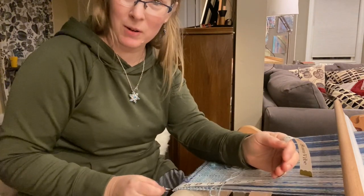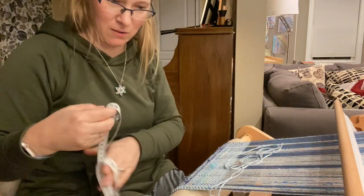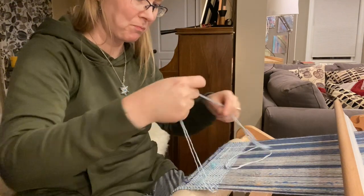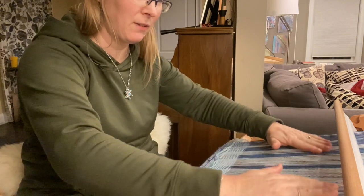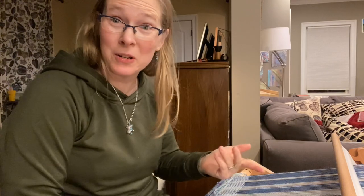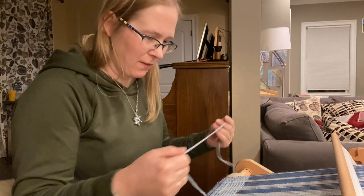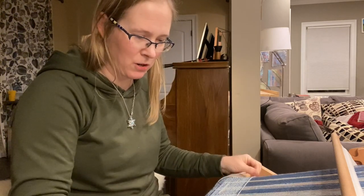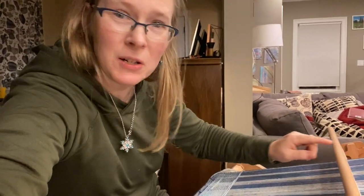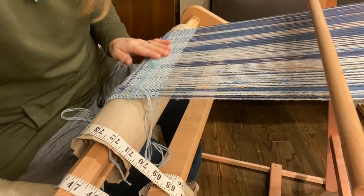I've been moving the tape measure along with these little binder clips so that when I'm done with this particular scarf I can just take off the tape measure. Now that I'm at this point, I have to decide if I want to cut it off the loom and then re-tie on the next one, or if I want to just keep going with it on the same warp. I think for this one I am going to actually leave it connected to the loom without taking it off.